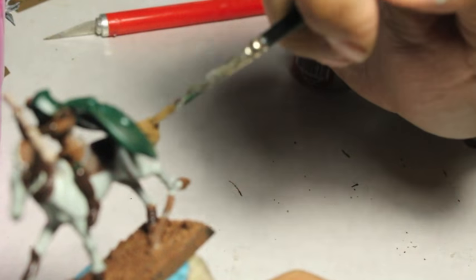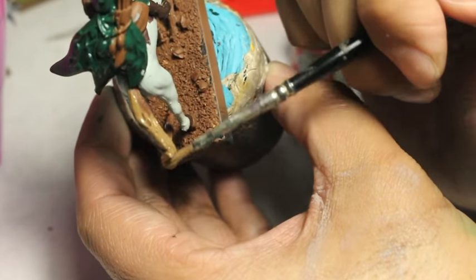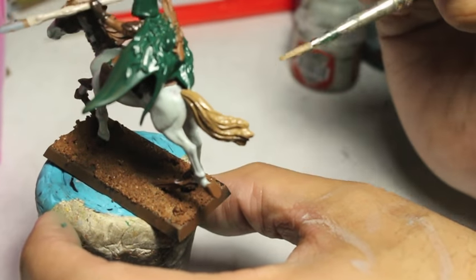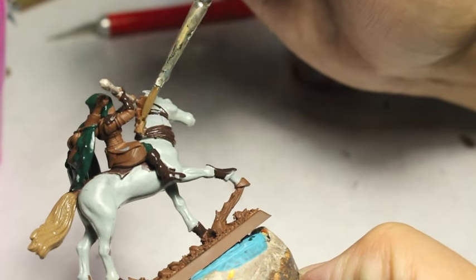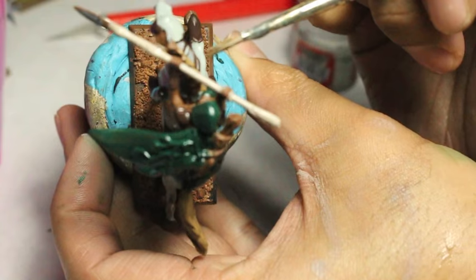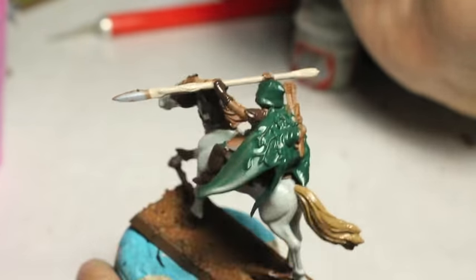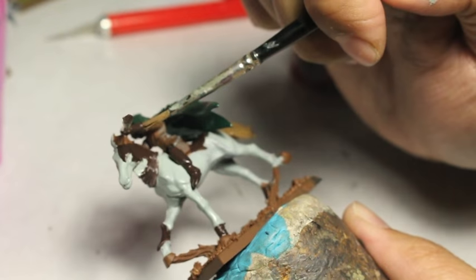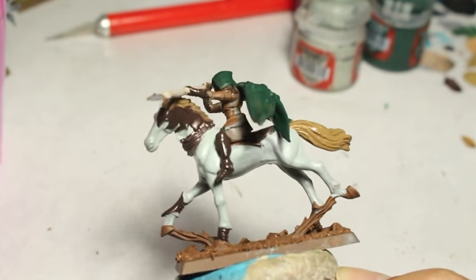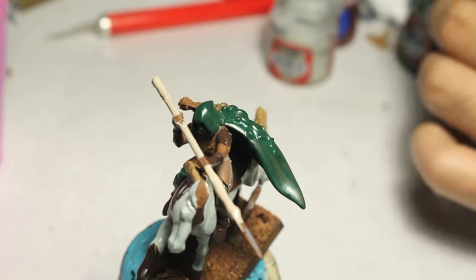Steel Legion Drab is a great color — you can use it for hair, and I'm using it for the horse's tail and mane. You can also use it as a base color for any brown cloth areas on your model. I'm also going to use it for the quiver and the cloth of the quiver on the back of the Glade Rider. I believe I'm going to be painting all of the vines on the cape in Steel Legion Drab as well.